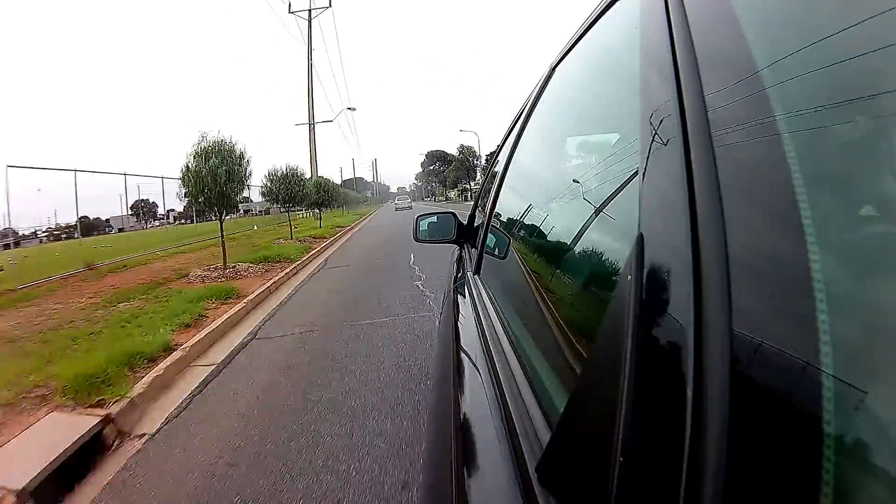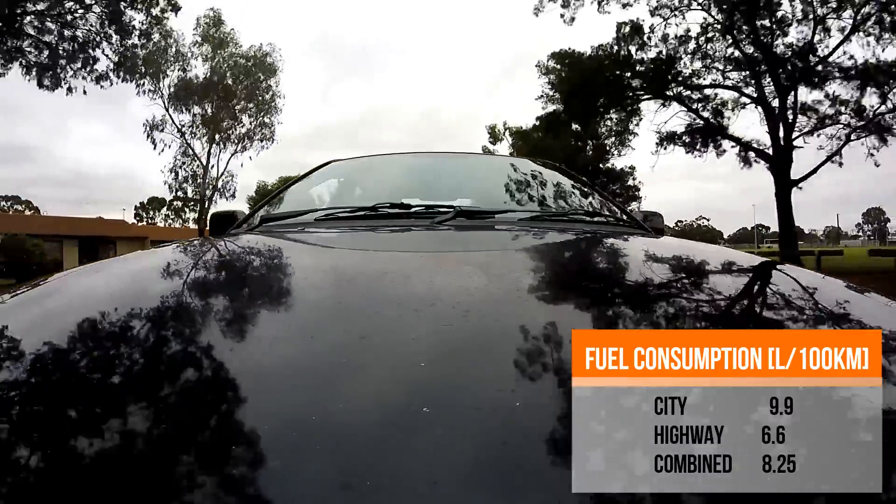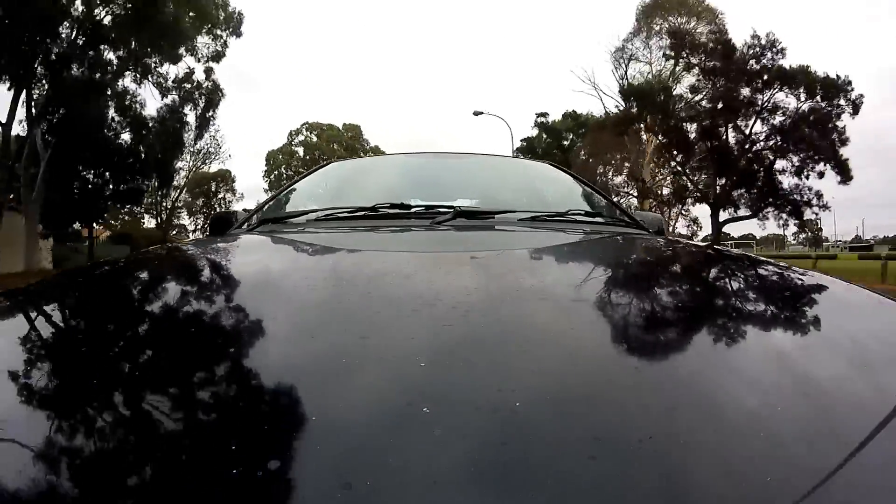When it comes to fuel consumption, you will love this car — just have a look at the figures shown. In everyday driving I achieved 7.75 litres per 100km.